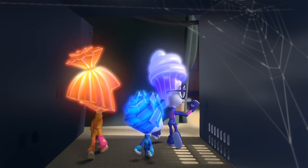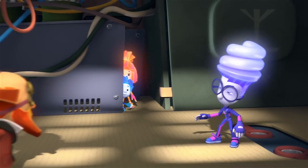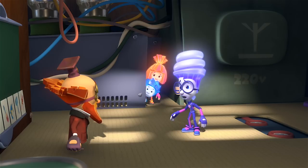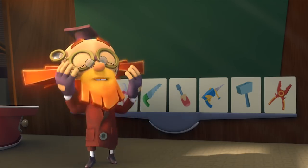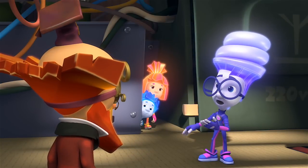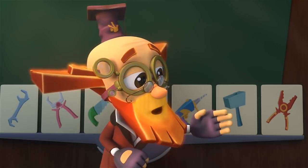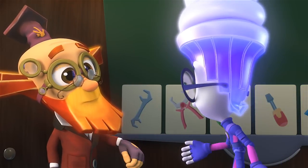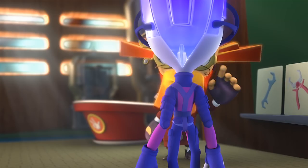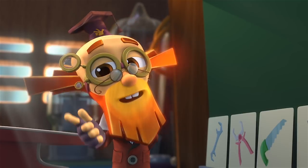Digit, come on in! Professor, what do you want to ask me on today's exam? Nothing! You already passed! What? You mean you're not going to ask me anything at all? No need! You're excellent at getting tools out of a Pack-O-Mat! But how could you know that? That's a secret! And we Fixies sure know how to keep secrets!